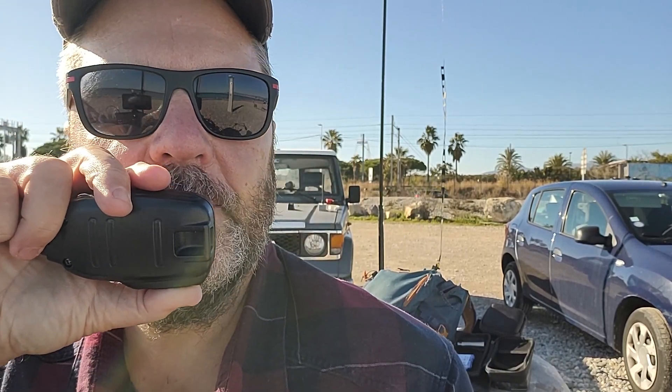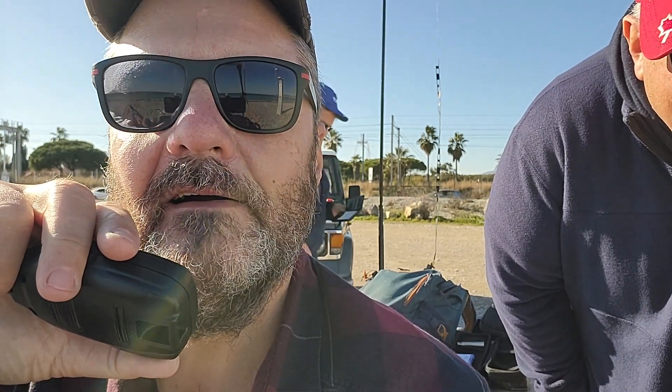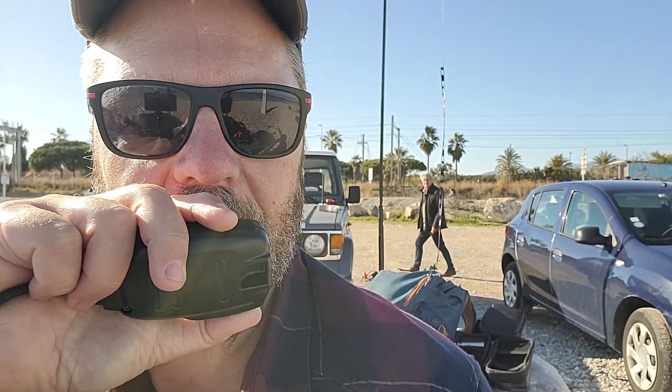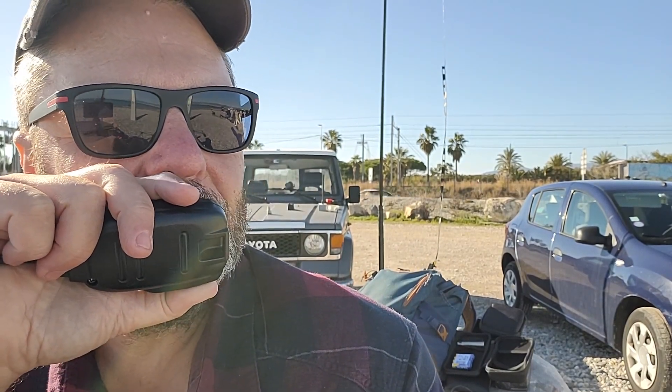I'm using a Xigu G90 and a W3EDP Mini antenna. I'm using the Yaesu FT-857, the older 857, and the ATAS mobile antenna, 100W output. Very nice — I'm using 20 watts here, 20 watts out of the Xigu, and it seems to be working pretty well. I heard you had 9 degrees Celsius — it's a little bit warmer here, nice and sunny, probably 13 or 14 degrees.